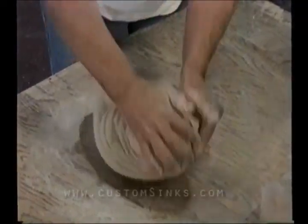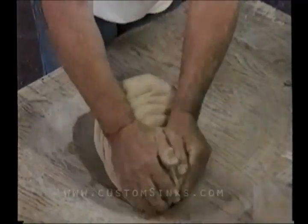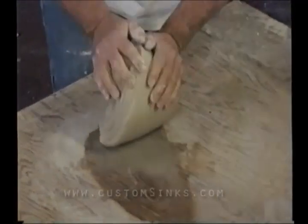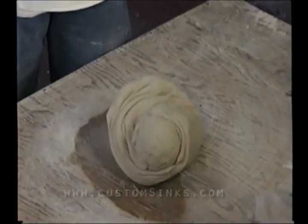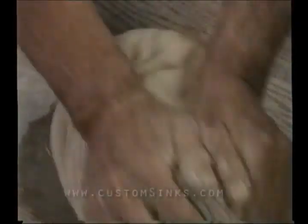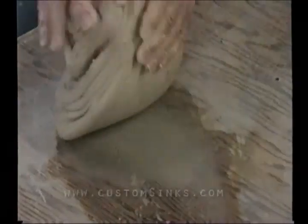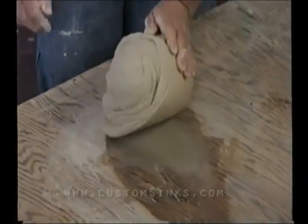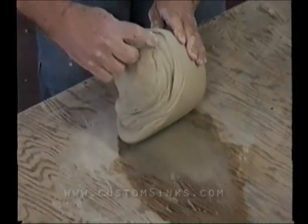They say it takes about two years to learn how to wedge well. The truth is that if you wedge, you help align the particles. There's some of that clay showing up right there — you see how it's spread out. It's coming out. You can see it's mixed.